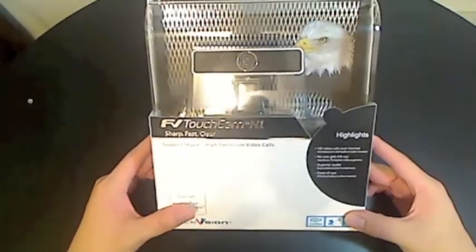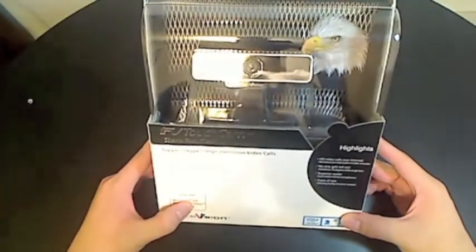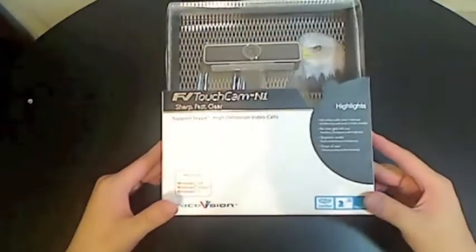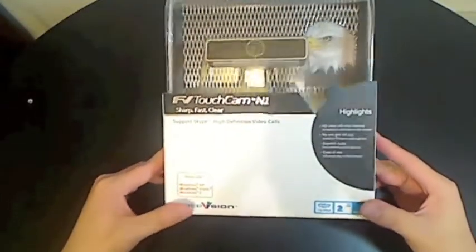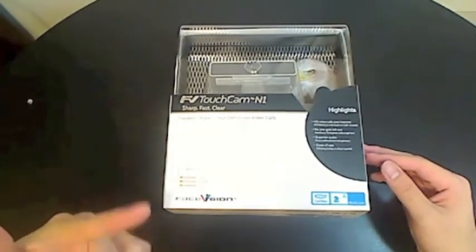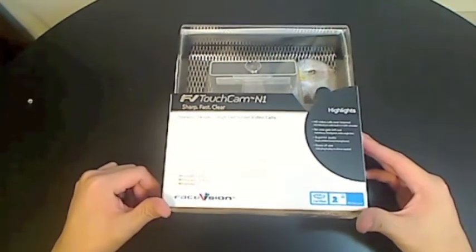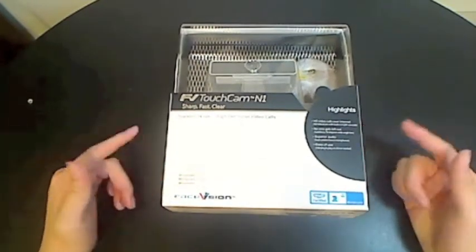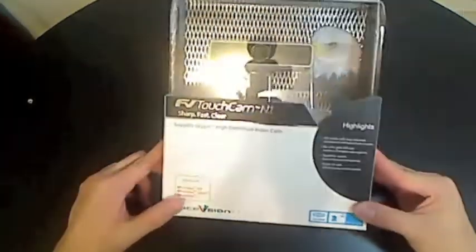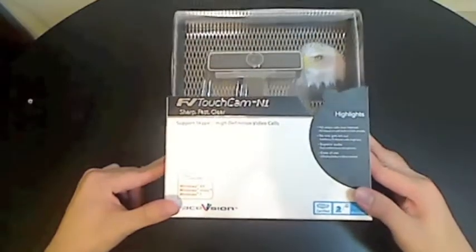I am going to be unboxing the Face Vision TouchCam N1, which was supposedly the first HD webcam that works over Skype. I'm pretty excited to test it out and see if it's true HD quality. Supposedly this webcam can shoot 720p but it lags really bad with the frame rate, so hopefully this will fix that — especially considering it retails for about $120.